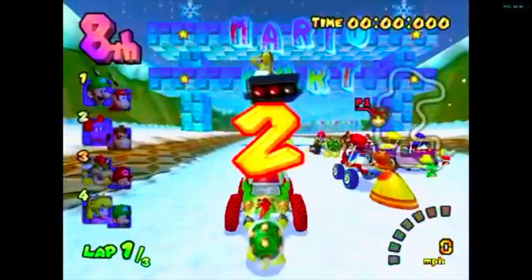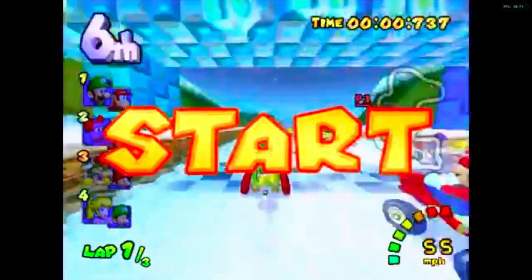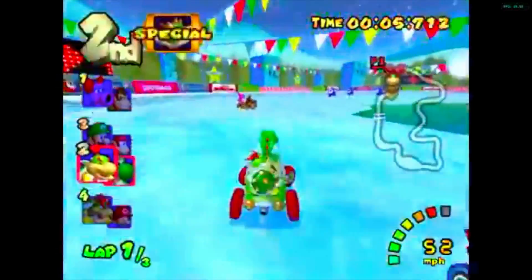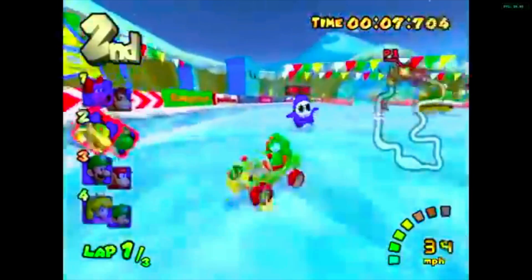As you can see here as he's racing through the course, no hiccups whatsoever. It's absolutely smooth, no framerate drops. It looks as if he's playing the game on a native Nintendo GameCube.